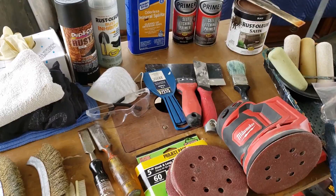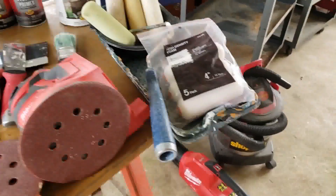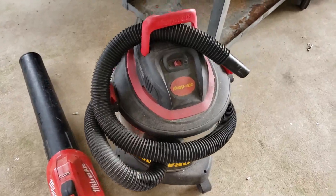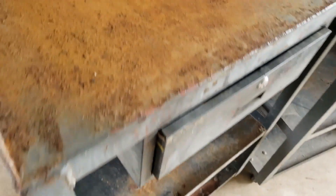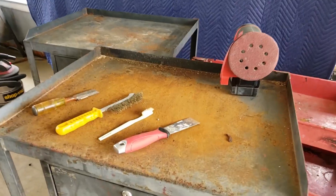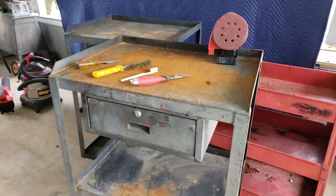Along with all of these other supplies — which I'll list in the description below — I also brought out the blower and the shop vac just to clean up all the rust that you'll be taking off.